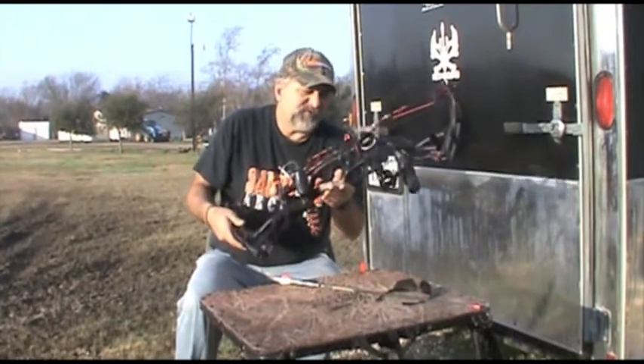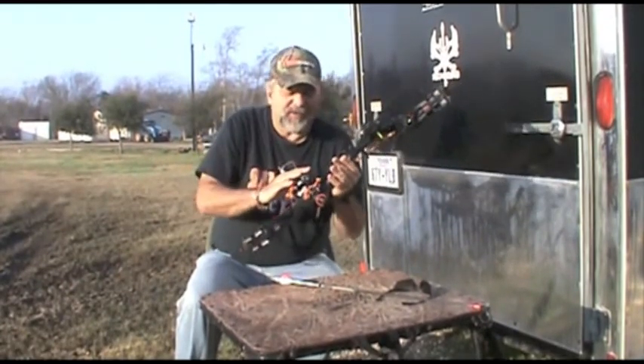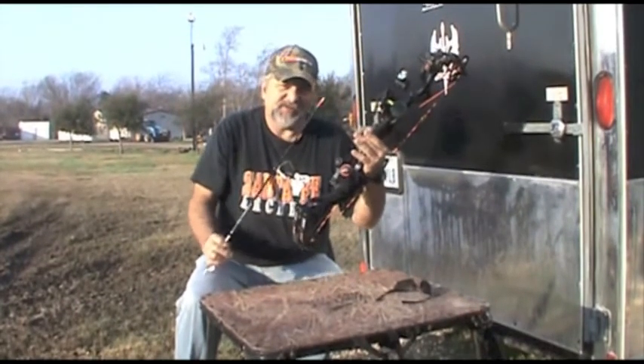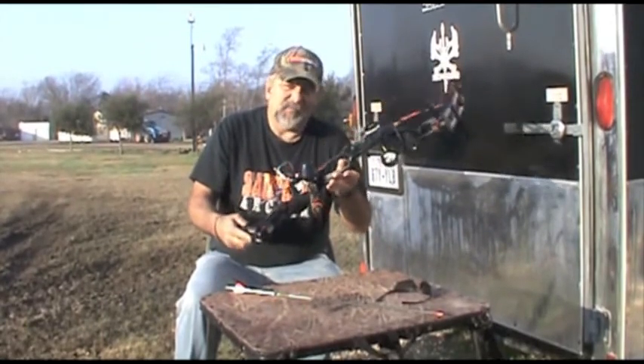Before we go to the video, I just want to do a quick equipment rundown. We have the Nighthunter light, the Epic camera. We're shooting a Hoyt Carbon Element. We're shooting Eastern Axis arrows with a Rage Chisel Tip broadhead. Everything performed real nicely.